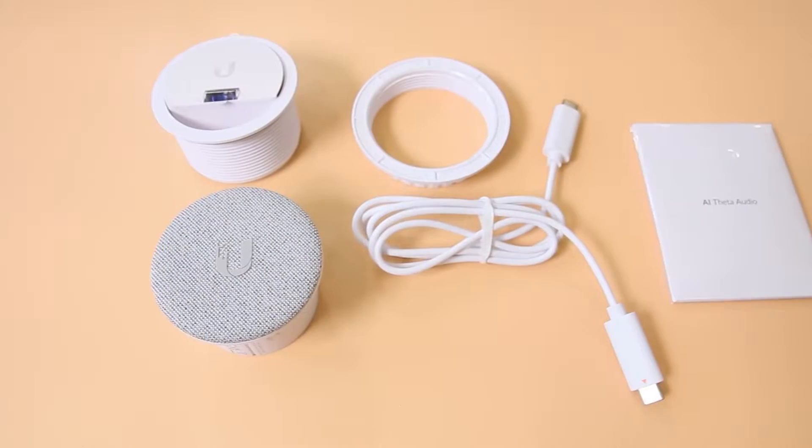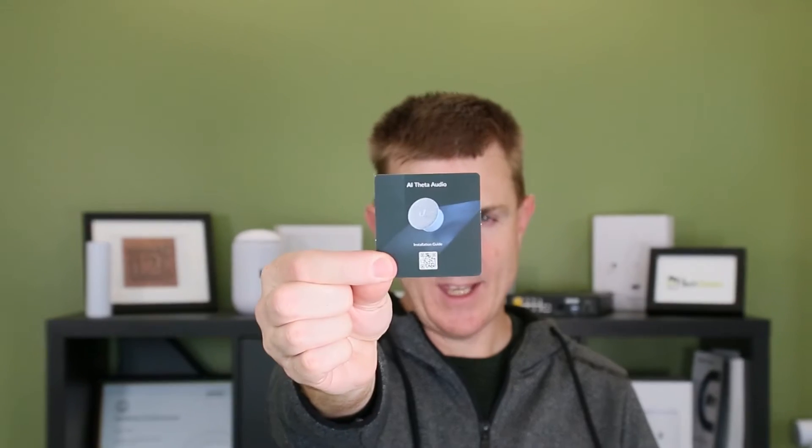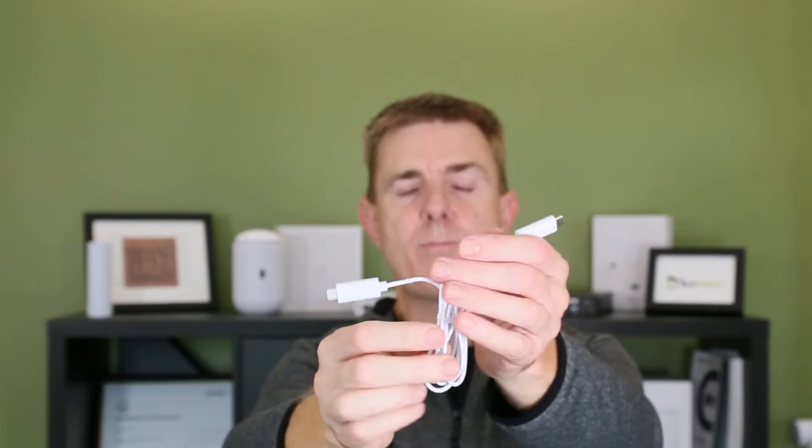So let me show you what you get in the box. You're going to get your conformity guide there, and your quick QR code on how to get going. You're also going to get your cable — it's about a meter and a bit. This plugs into your main Theta module and then the other side into the audio box.